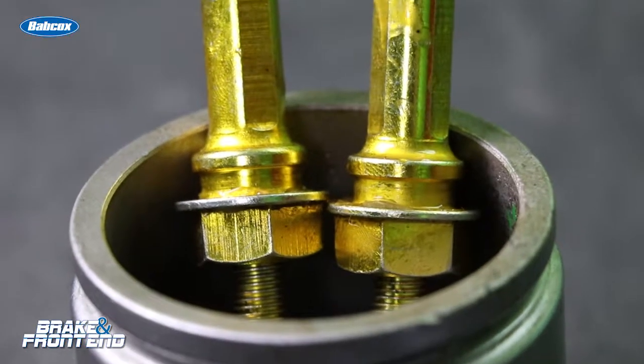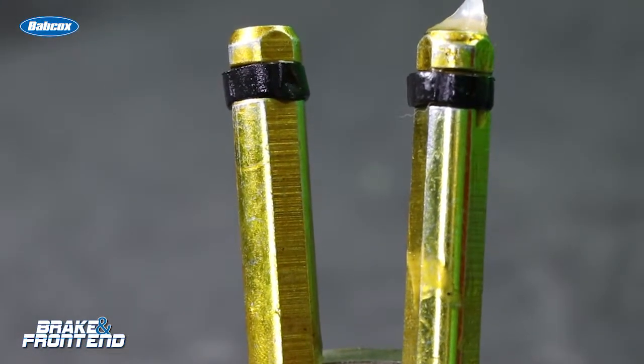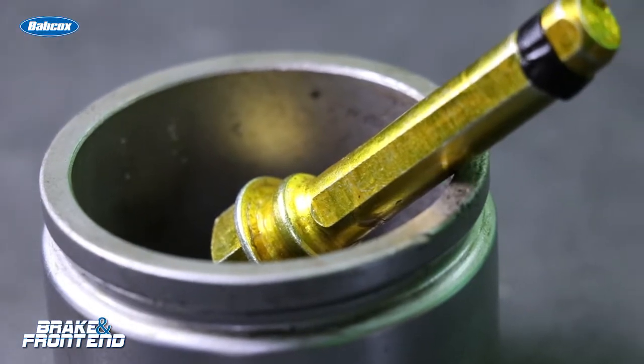The caliper bracket, otherwise known as the torque member. Inside the guide pins, there's something very interesting. You have plated pins, and on the end you have a small rubber ring — it looks like a rubber band. What this actually is, is a bushing that helps to dampen some vibrations that could be passed through the caliper and into the vehicle.